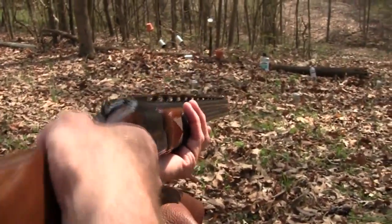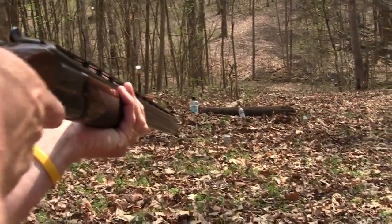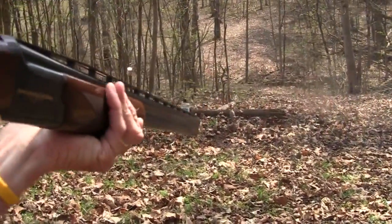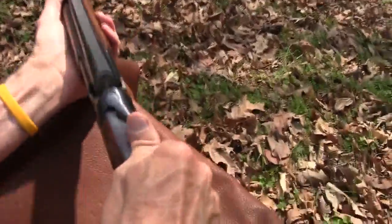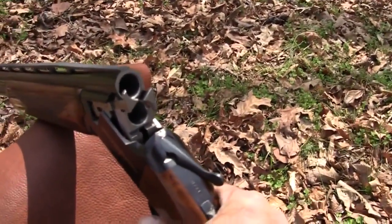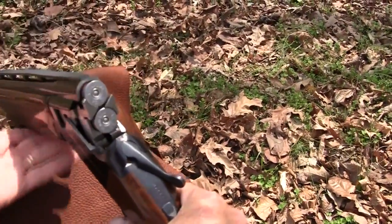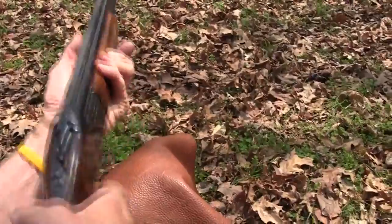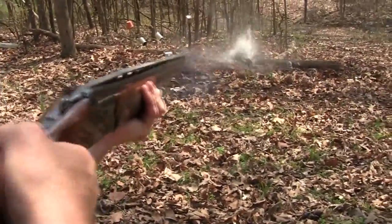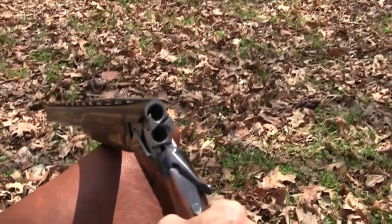Let's see if we can hit any of these targets. Let's go ahead and start with a couple of soft drinks here. That worked, didn't it? It rejects the shells of course — unlike the cowboy shotguns. Couple more in there. We're shooting just number eight field loads here. Another soft drink. Not too easy to miss with this thing.